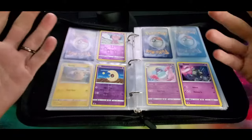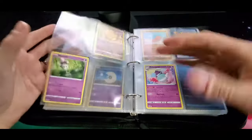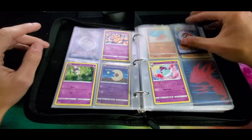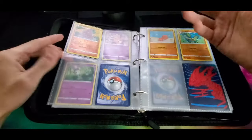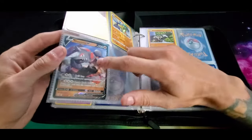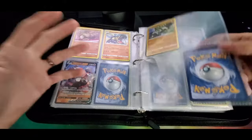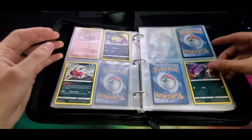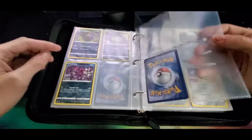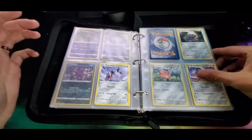It'd be awesome if I could find a binder without the pages in it so I could just buy that and swap them over, but I haven't yet - hopefully one day. In the meantime we're just going to share a binder, there's no point in wasting the pages. We also got a Rillaboom V in one of the sleeves just to give it a little bit more protection and stop it from getting damaged as much as possible.